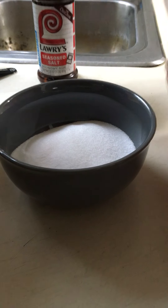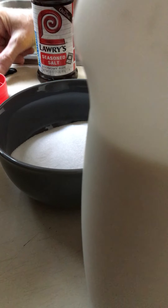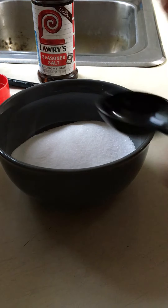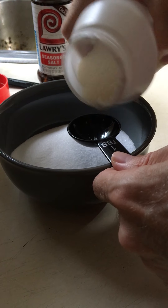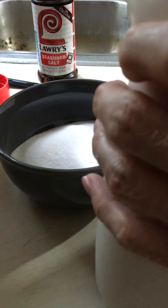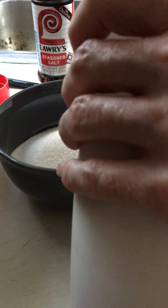Alright, so we got the salt down. Oops, dropping everything everywhere — put the wrong top on. That's wonderful. Alright, so the next thing we have to do is the sugar — four tablespoons of sugar. Let me see if I can get in there. More tablespoons of that. This is going to be pretty interesting.